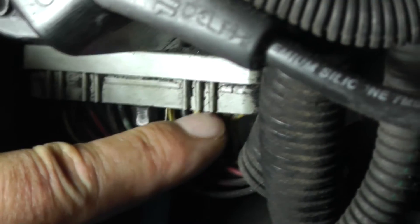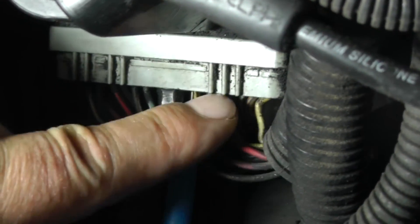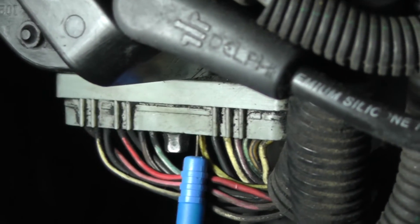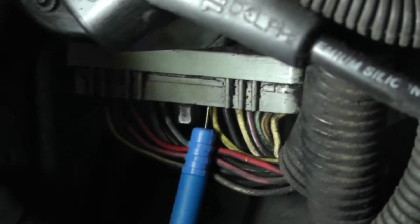When you're working with tightly packed wires like these, make sure you go straight in with the probe. If you go in at an angle you risk crossing two wires together and short-circuiting them.